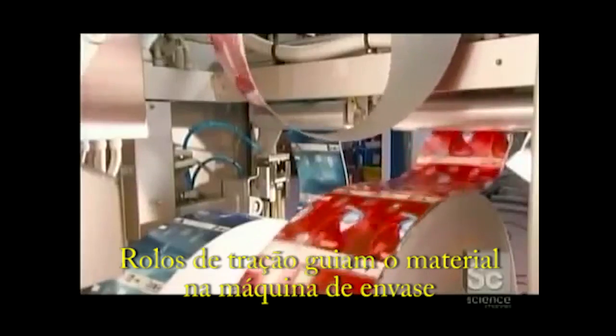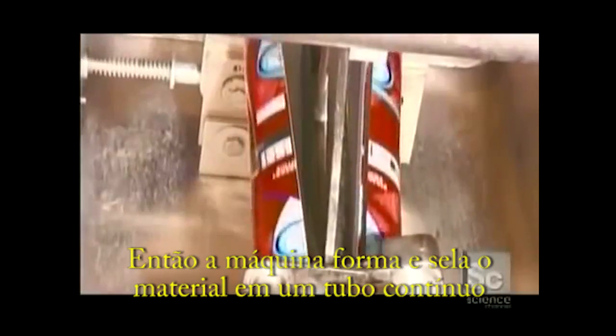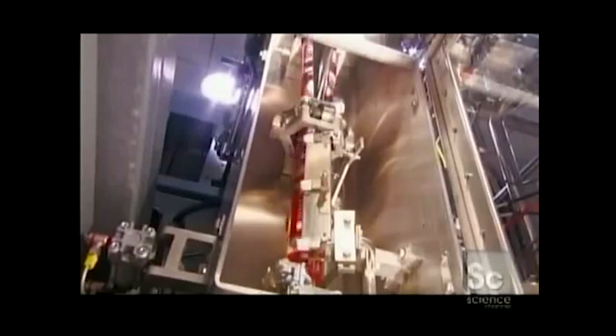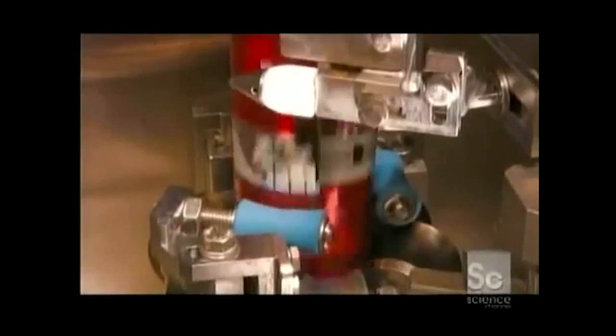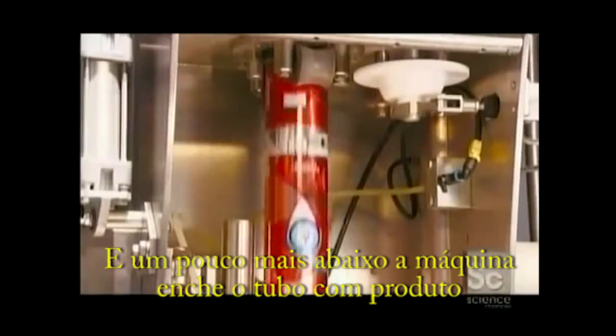Tension rollers guide the material into the filling machine where it is sterilized. The machine then forms and seals the material into one continuous tube, and a little further down, the machine fills the tube with product.